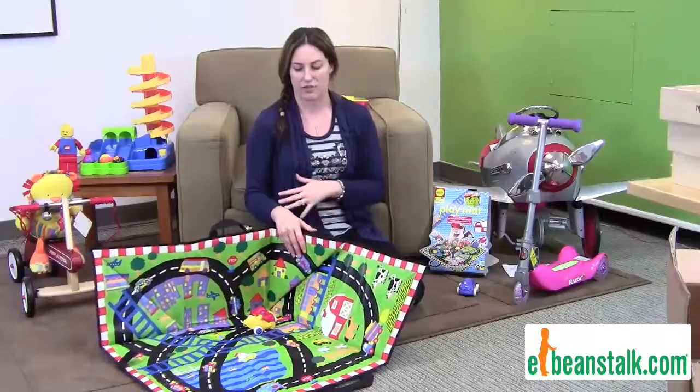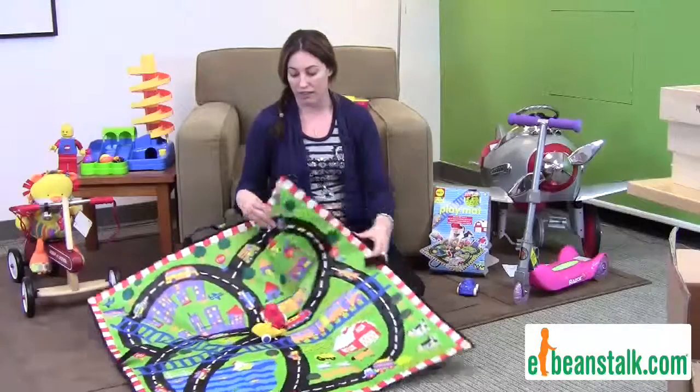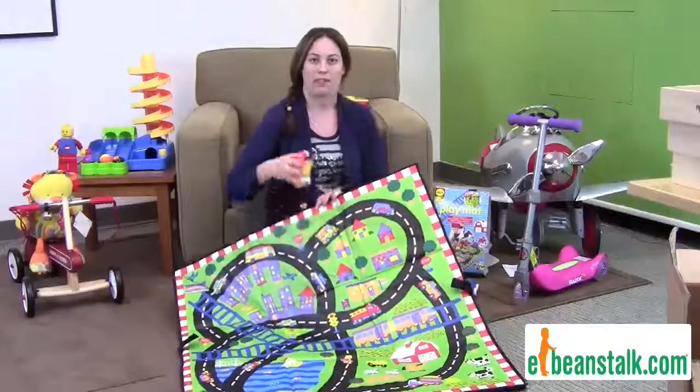It's fun. They can use it for years to come. We love it — it's awesome. The Carrie Long Play Mat.